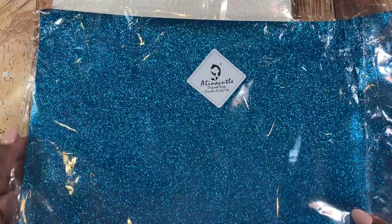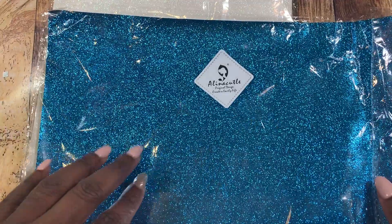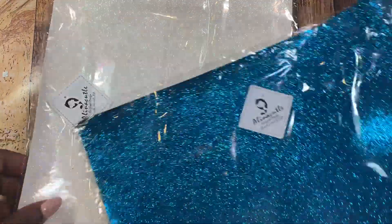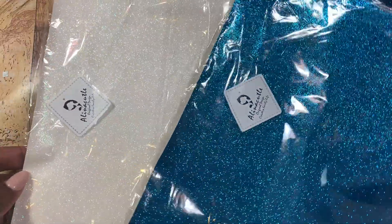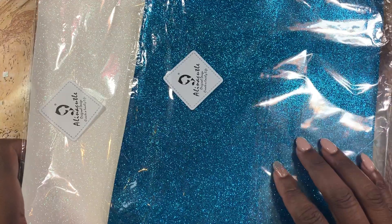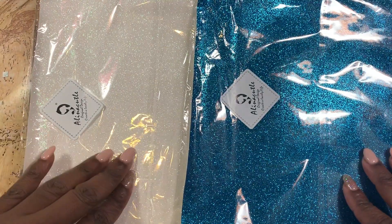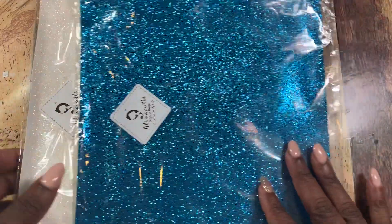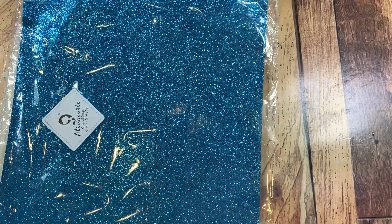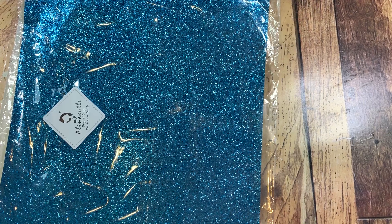This is canvas-back glitter vinyl and it's sort of on the thin side, which is great because you'll be able to use your thinner dies to cut this with no problem — you shouldn't even need a shim or anything like that. She sent it to me in this beautiful royal blue color as well as white, and both of them are glittered and they're very very pretty.